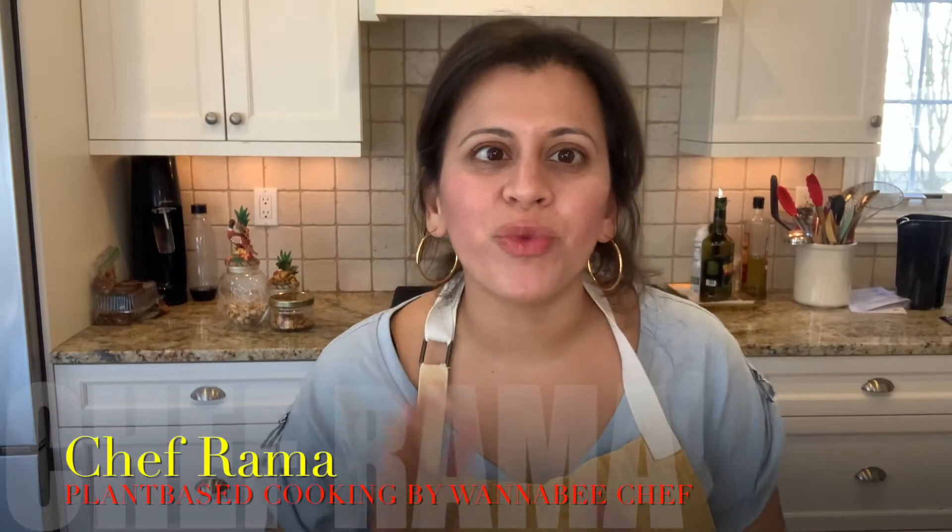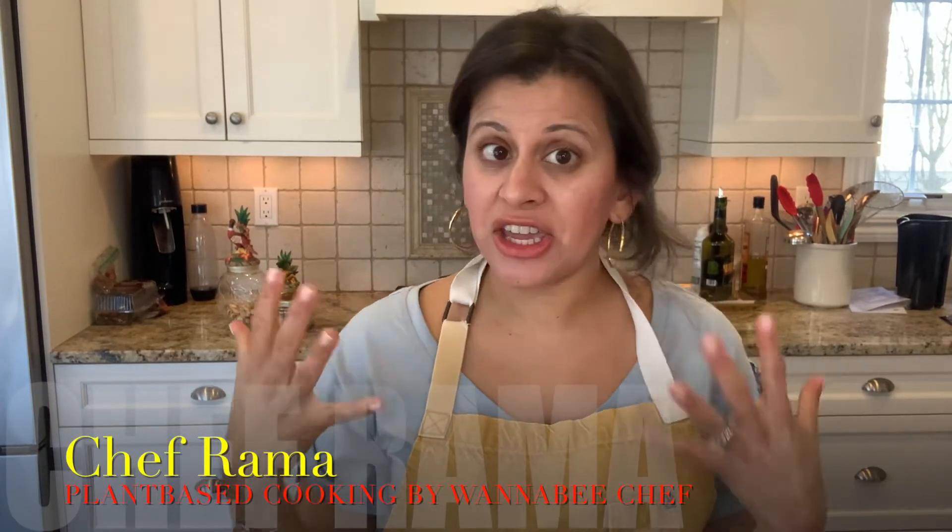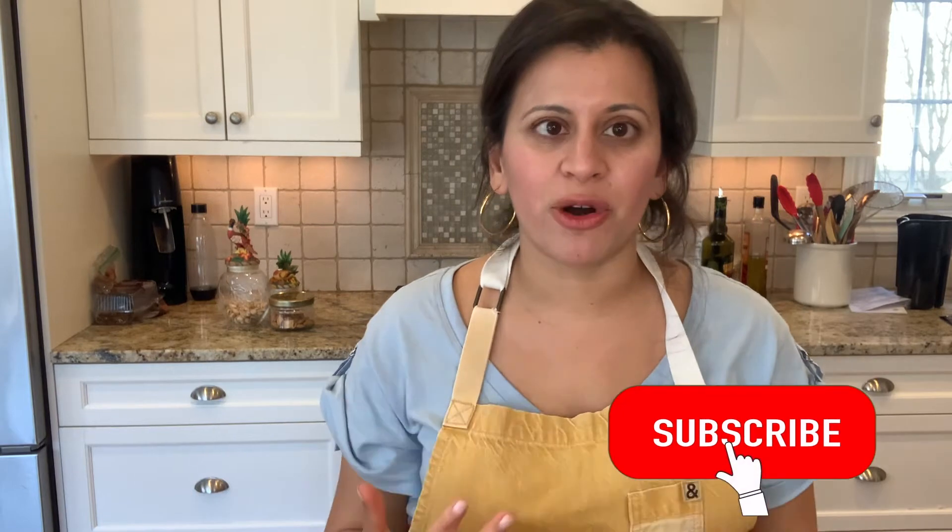Hey guys, it is Chef Rama here from Wannabe Chef and thank you in advance for joining us. For those of you that are new here, welcome to the Wannabe Chef community. We're all about teaching women and their families how to cook plant-powered meals smarter, not harder. Chef Anita, my co-partner and my mom, also shares videos and we sometimes take turns. We're on Facebook at Wannabe Chef, our group is Wannabeelicious Soiree, and on Instagram at WannabeChef. All the details are in the description. Let's get started with our weekly episode.